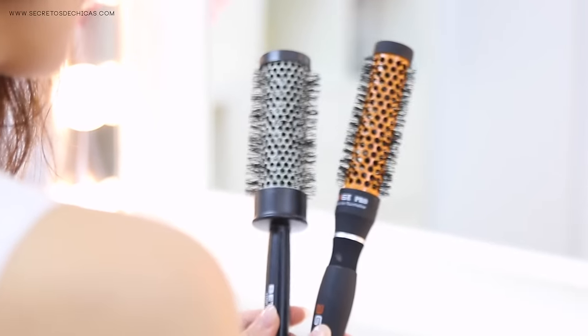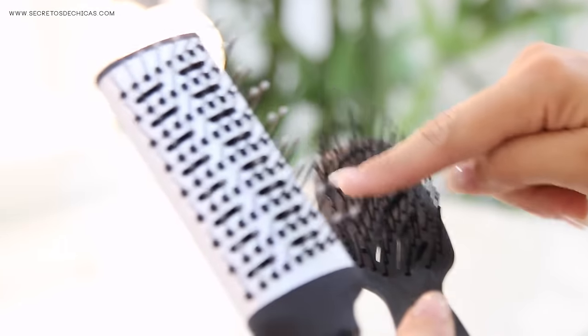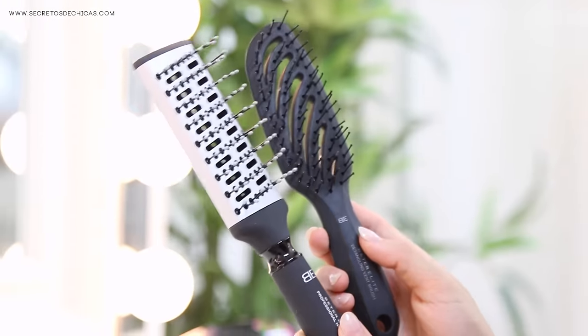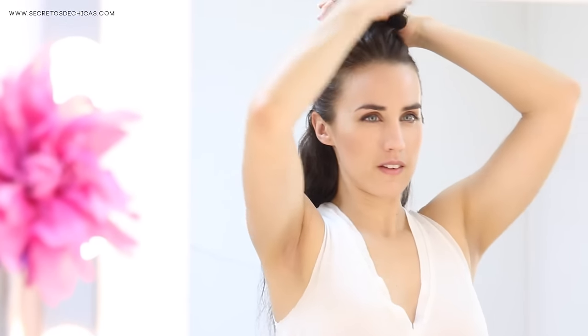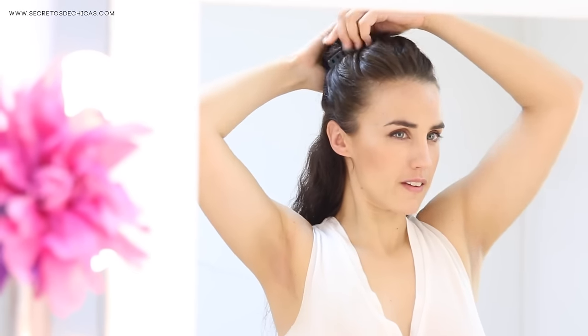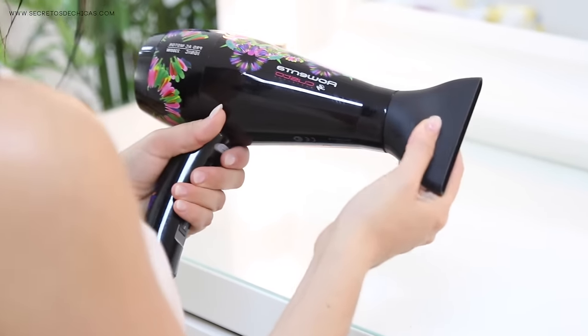You will need a round brush. The size of it depends on the length of your hair. Or if you prefer, you can also use a medium paddle brush with holes. So the first thing we want to do is section the top of our hair and pin it away so that it won't bother us. We will be working our way from the bottom to the top. So take your two sections, bring them to the front and attach the nozzle to the blow dryer.